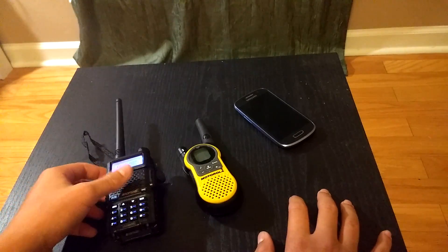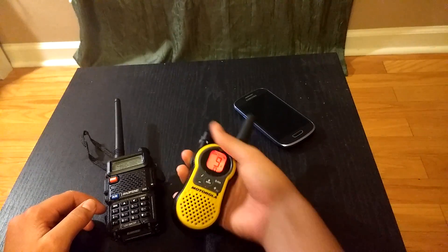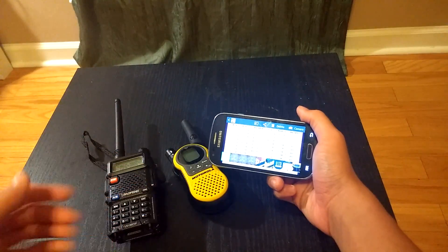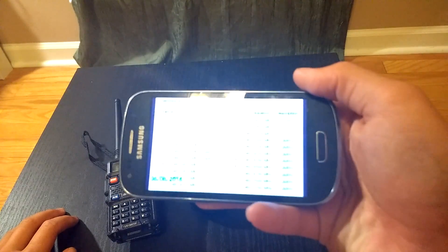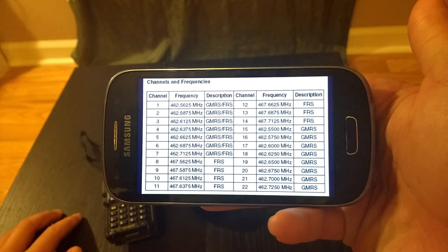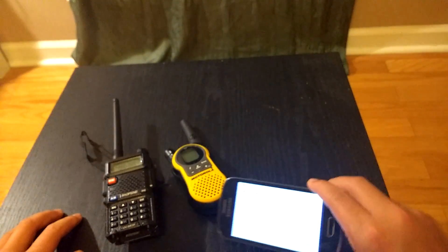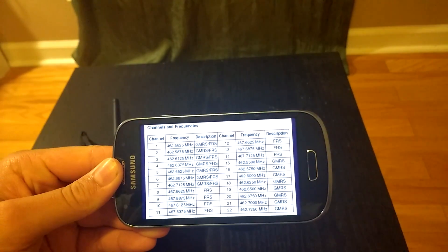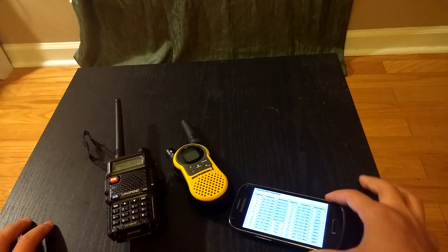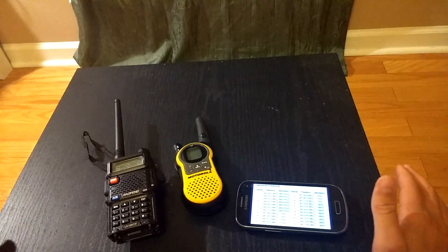Next, you need to know what channel you want to broadcast on. Go to Google and search frequencies for FRS channels. You can find the channel and its frequency there. You want to make sure that it's a FRS-only channel and not a combined GMRS and FRS channel, so that way you're breaking as few FCC laws as possible.